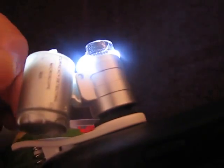Here's a leaf — let's check it. You can also play with the orientation of the light to get better images.